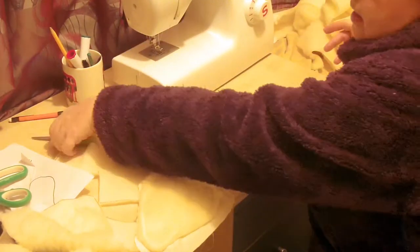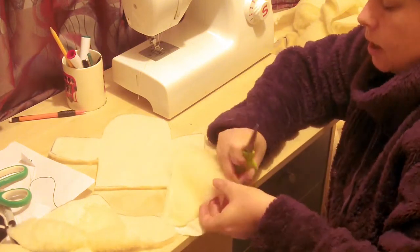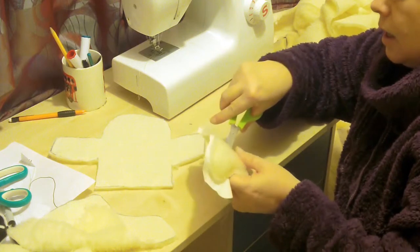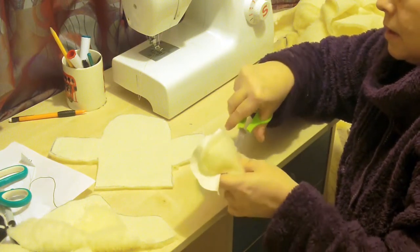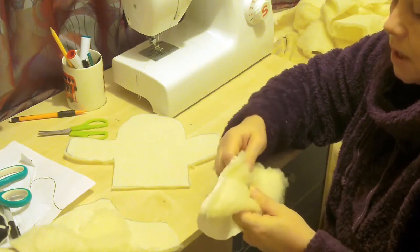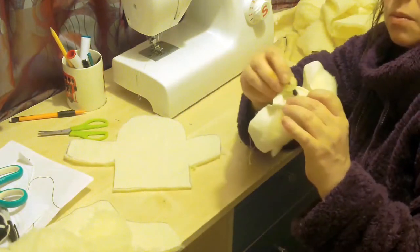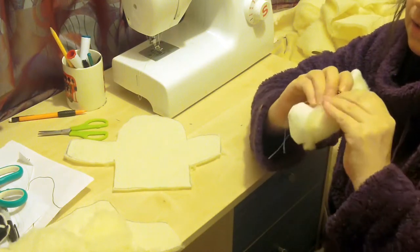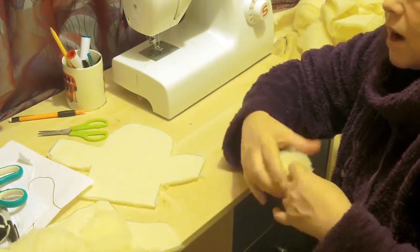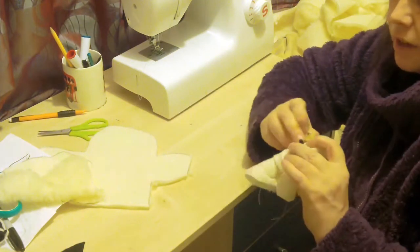Now we're back on the face — the eyes are probably about there and the ears are just above. I don't want them too close together. You can just push through with these safety eyes, but I'm going to just snip a hole. I've snipped a little starter hole, and then these washers clip on the back. Some are easier than others. These are safety eyes, and the other type have a sharper bit. So I'm burying everything today.